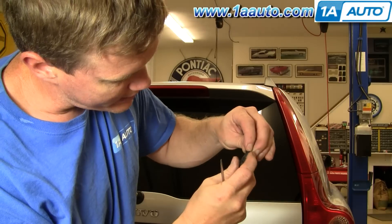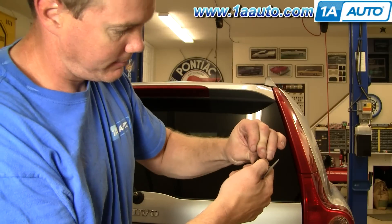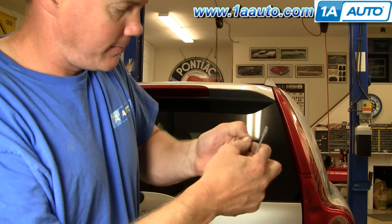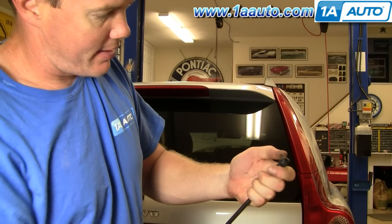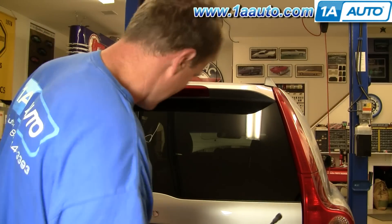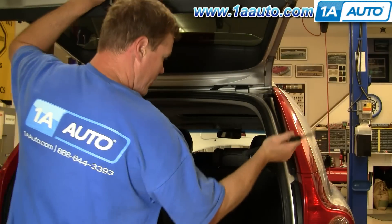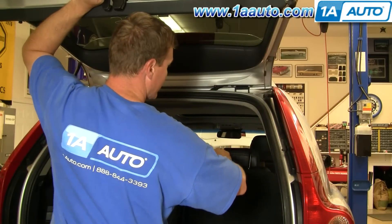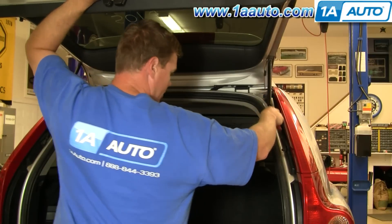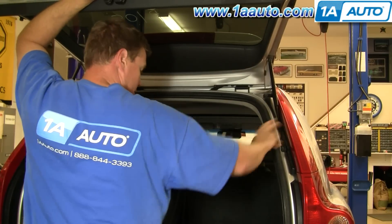Just get one side in, stretch the other side over, and slide it down on. Then very easily, take your new one from 1AAuto — this goes right up here — and you just pop it right on. You might have to lift it just a little higher to put that bottom on.